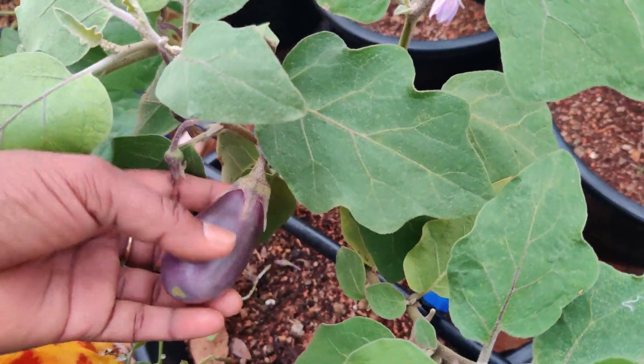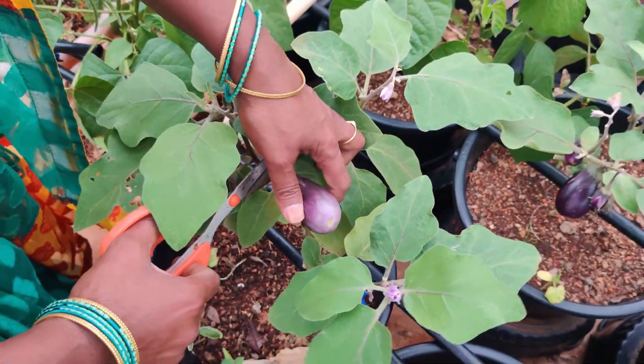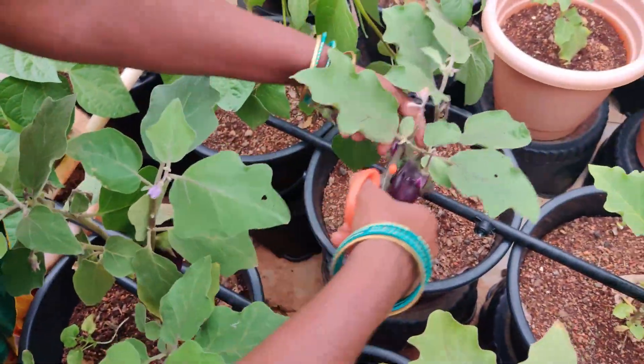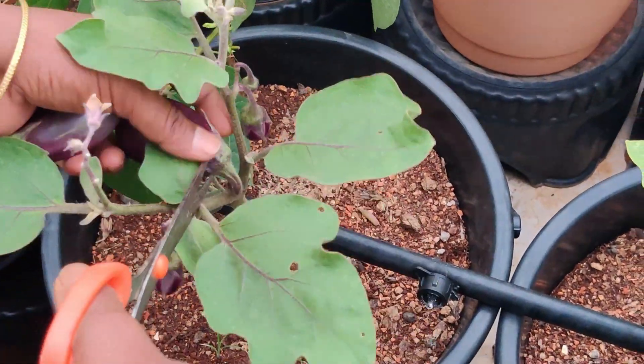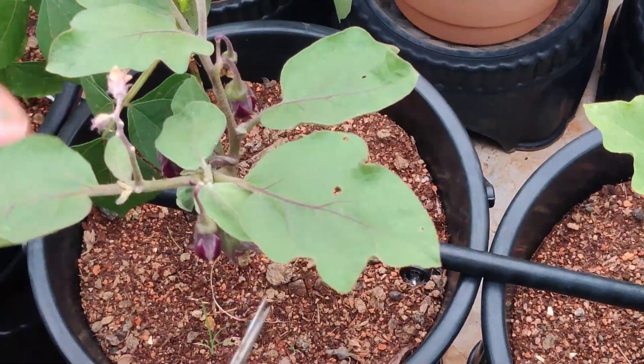I will try the flower juice. I will try it here. Let's try it.